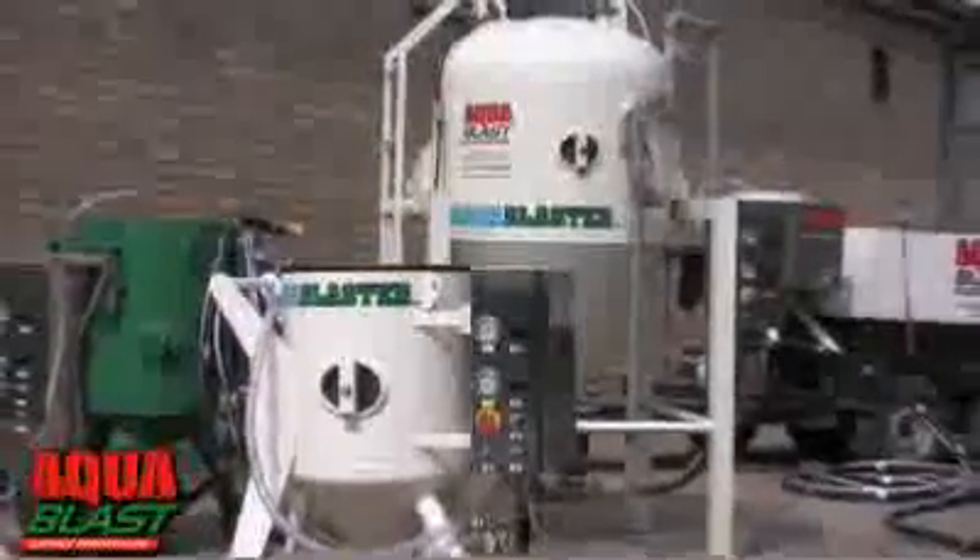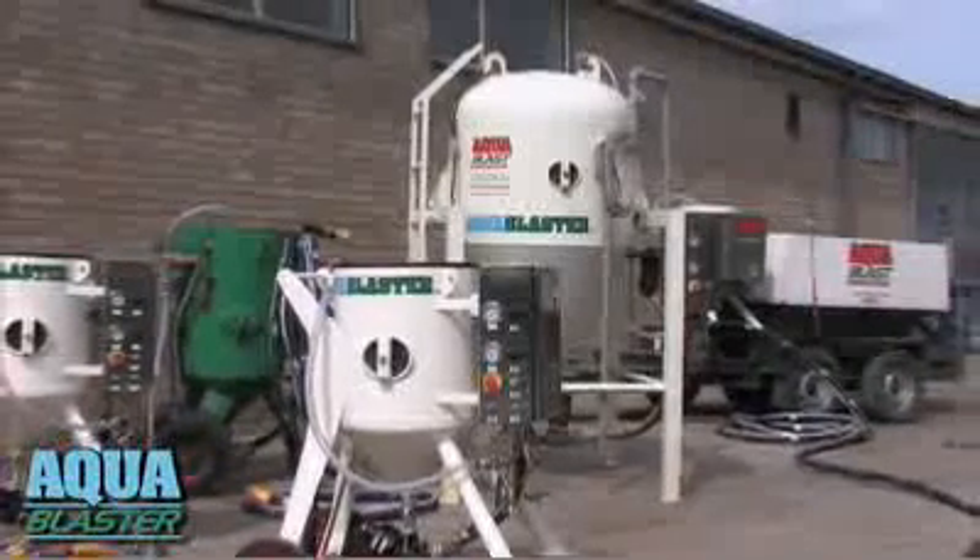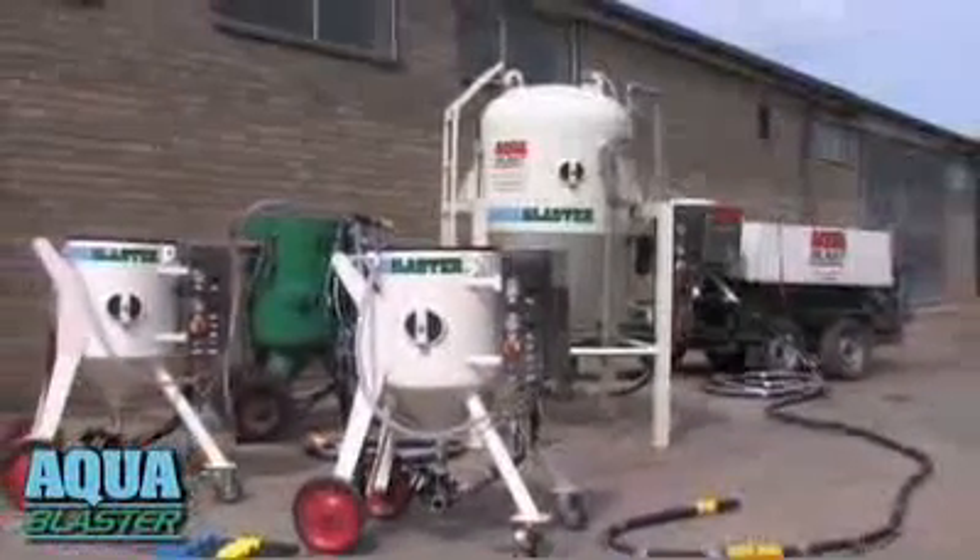Clean, cost-effective, and environmentally friendly. AquaBlaster is the clean, green, wet-grit system that blasts the competition out of the water.